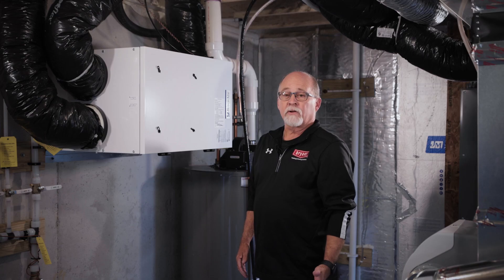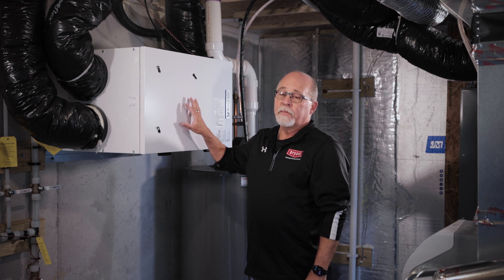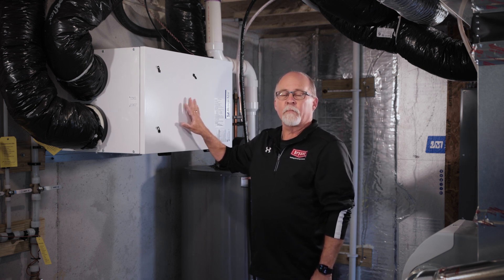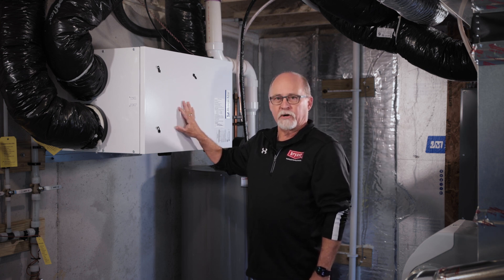Once you're in your mechanical room, you can locate your whole house ventilator. This could be an HRV or an ERV, but the purpose is the same for these — they are meant to ventilate your home, exhausting stale air and bringing in fresh air.